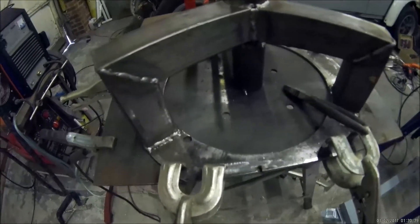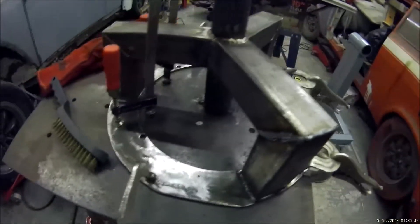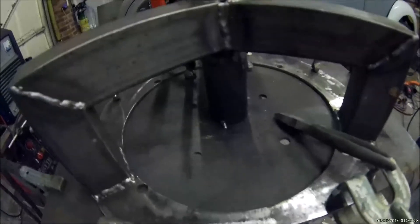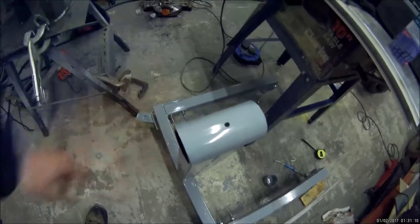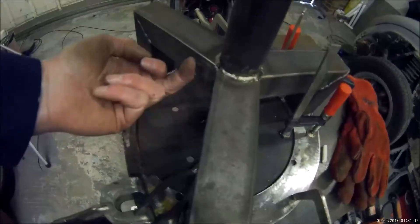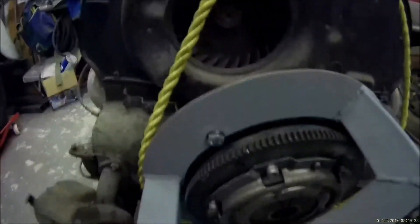I'll get it clamped to the table to keep everything true and stop distortion. The middle tube — the pivot tube — is tacked to the table as well. This section is going to get cut off once the welds have cooled, and then this piece will be cut to length to fit through here with just a bit of space beyond to put a locking bar through. I just need to cut this off and weld the underneath, and that's finished — it can be bolted up. That's the yoke mounted to the engine; you can see how that fits.